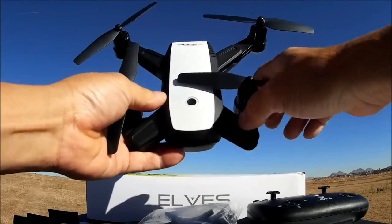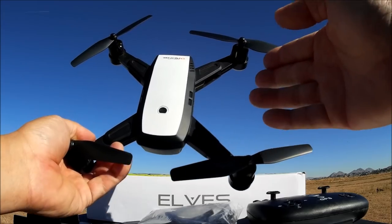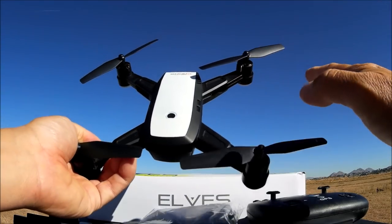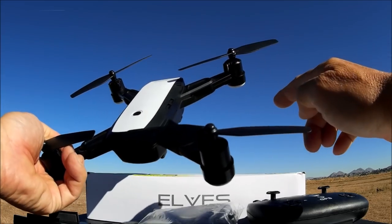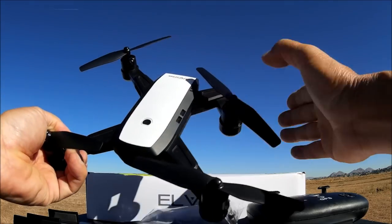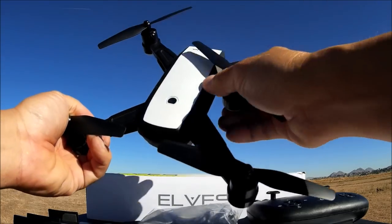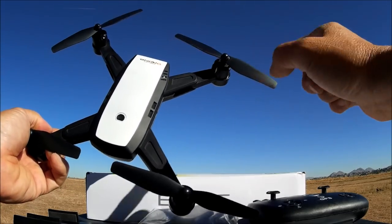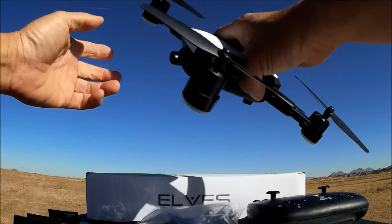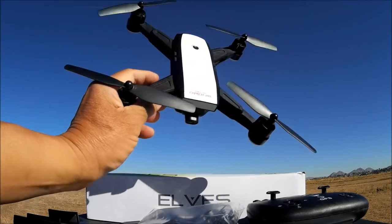All you do is fold the arms out and fold them back. It doesn't have a push button to lock or unlock — you just flip it out. I kind of like that design because when you crash, it bends and doesn't break anything. If there was a locking mechanism, sometimes you land right on the arm and break it, so this design kind of protects the whole quadcopter. The propellers are not foldable — it's a solid piece propeller.